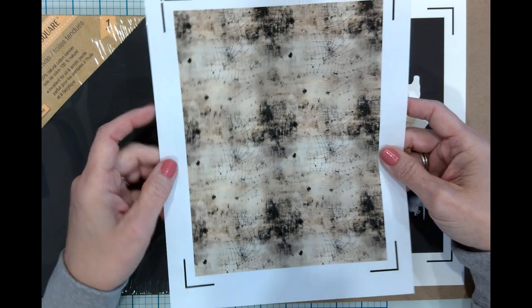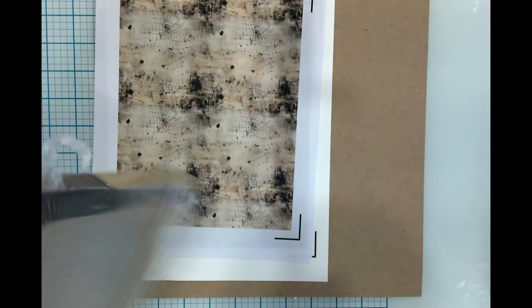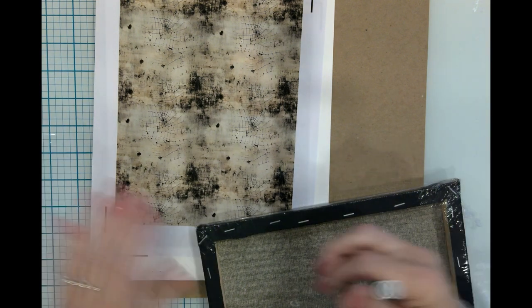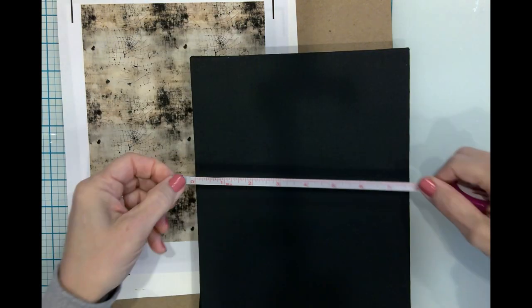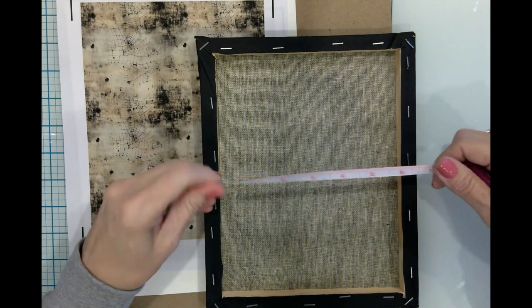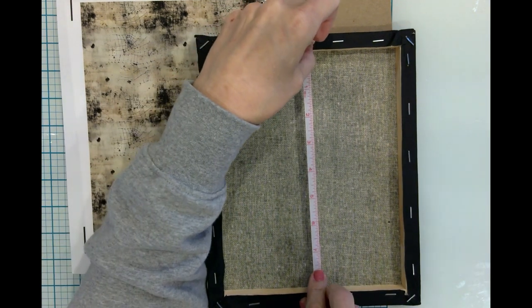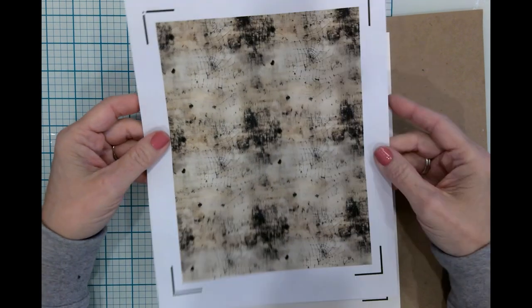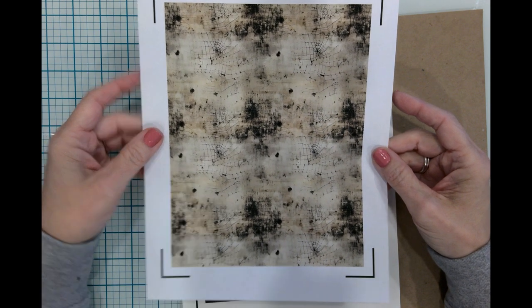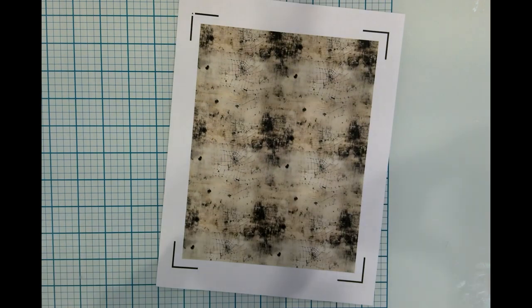I also have this cobweb pattern — a seamless pattern from Creative Fabrica that I uploaded to Design Space — and we'll be using this on the inside of our canvas as well. The first thing I'm going to do is remove all the cellophane. This is an 8x10. On the inside, the measurements are six and three-quarters by eight and three-quarters, and this particular image has been sized to those measurements. Let's go ahead and cut this with my paper trimmer.